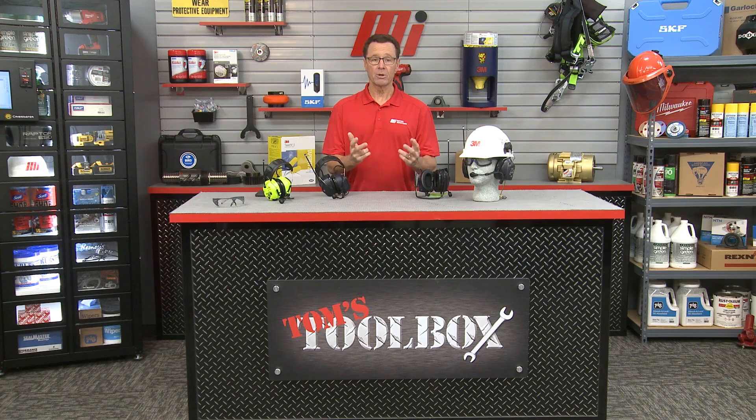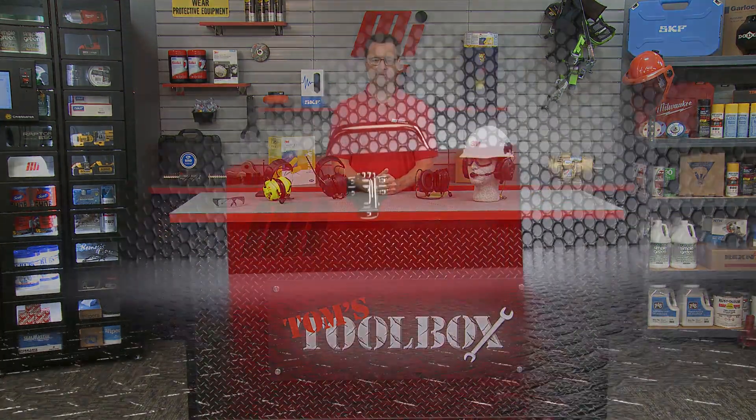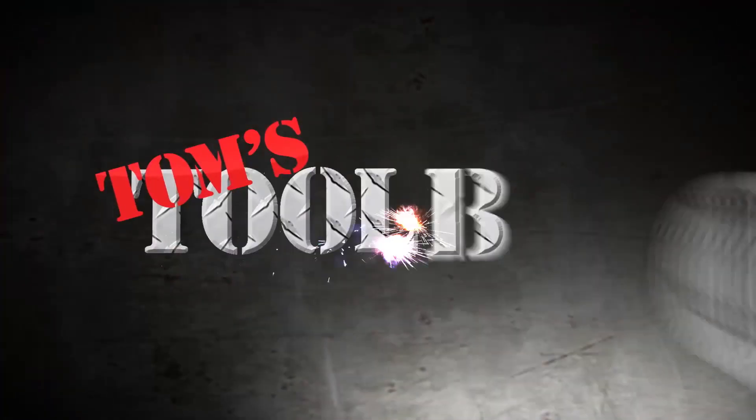Well, that's going to do it for this edition of Tom's Toolbox. Now this demo was our PPE today, but as always, make sure you wear the proper PPE for whatever the job calls for. I have my safety glasses on the table just in case — didn't really need it for this. Make sure safety is always priority number one, wear that proper PPE. And check out more videos on mihowto.com with me, Tom Clark, as your host. Thanks so much for watching. We'll see you next time. Bye.